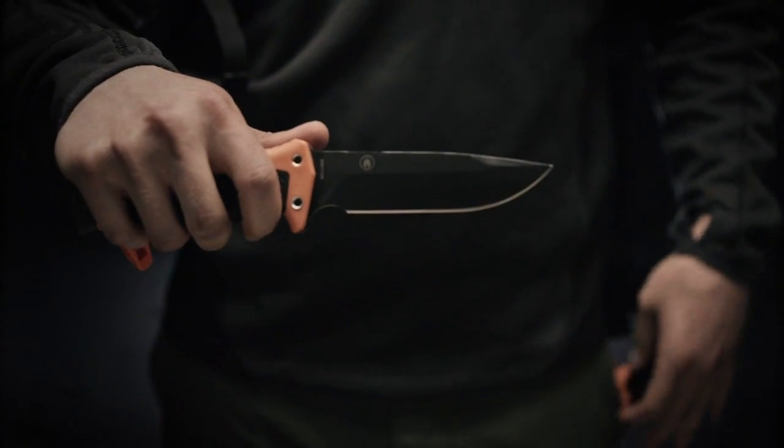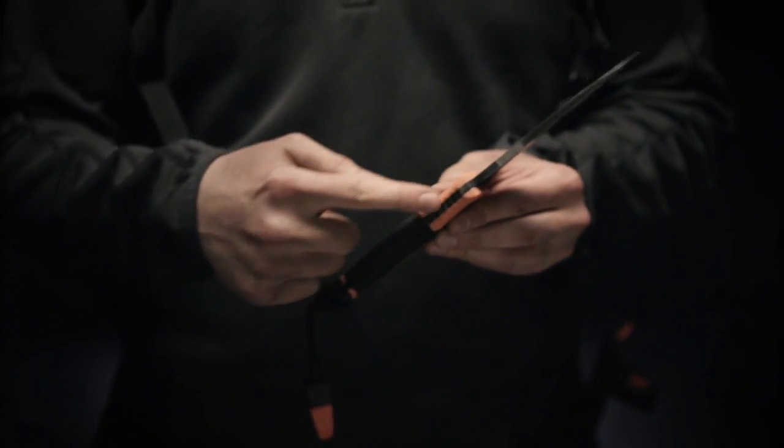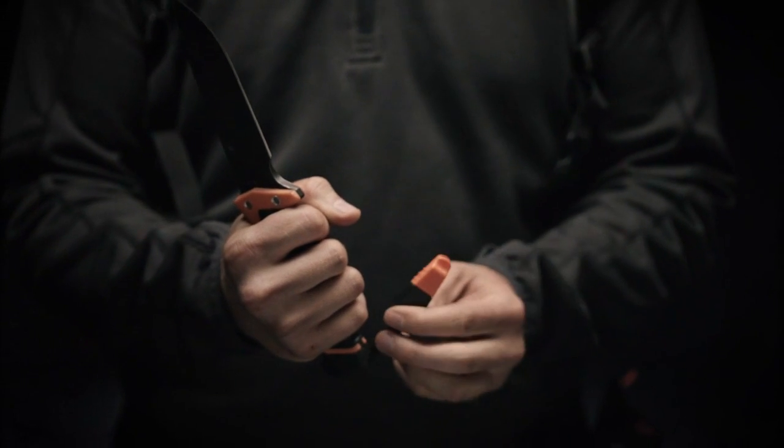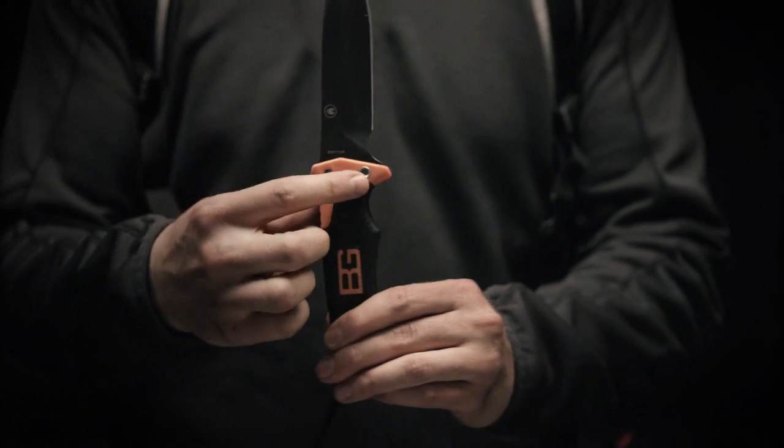It has a full fine edge blade made of 9CR19 MoV steel and full tang construction for extra durability. It includes a built-in pommel for hammering and pounding, a whistle in case you need to signal for help, and two holes to lash it to a stick to create a spear.